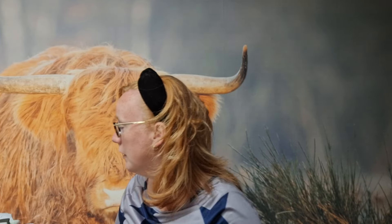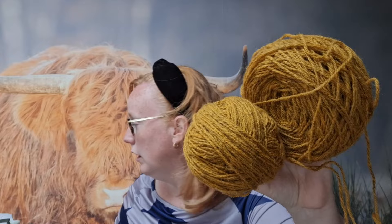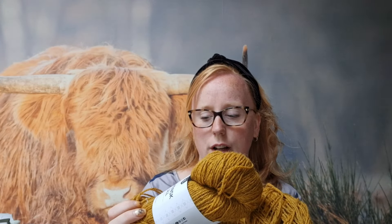Wat ik nog meer gedaan heb — ik weet niet waar ik het vertrouw zo heb — volgens mij is de Nordic Light sweater, de Dova Kika. Die was ik begonnen met deze kleur. Ik vind het een fantastische kleur. Het is de Svensk U, de driedraad Svensk U. Ik was best wel een eind op weg, toen kwam ik erachter dat ik in de mouw de kabels totaal wat anders gedaan had. Ik had zelf een kabel verzonnen of zo. Die heb ik de steken laten vallen en de steken opnieuw opgepakt. Dat werd niet mooi, dus ik heb hem uitgehaald.